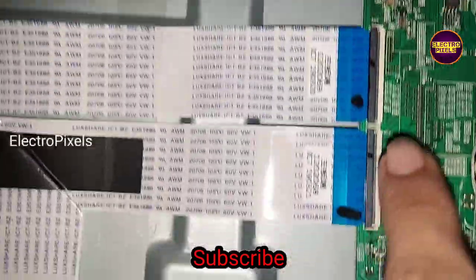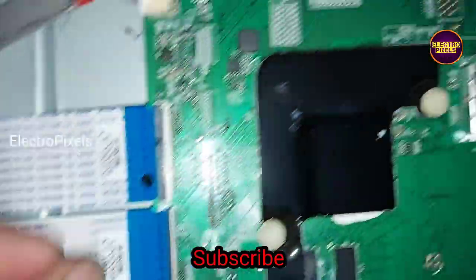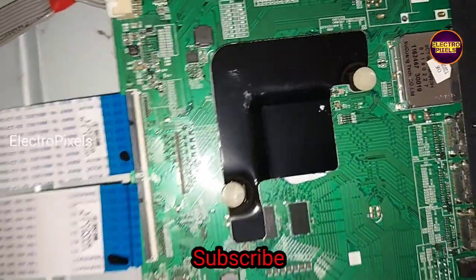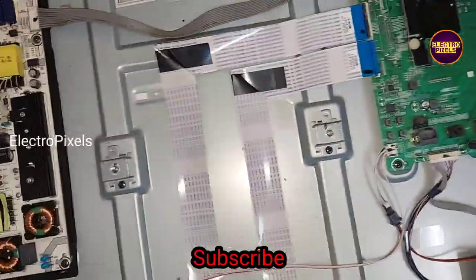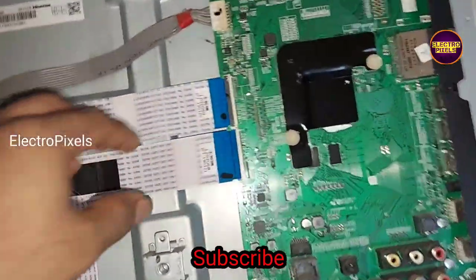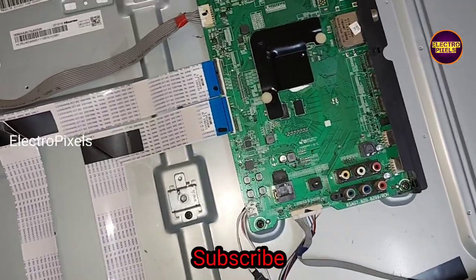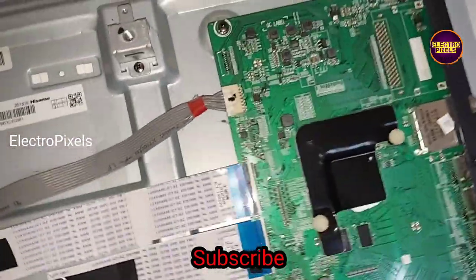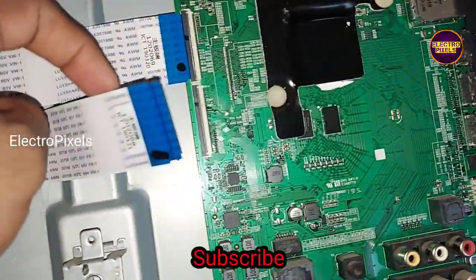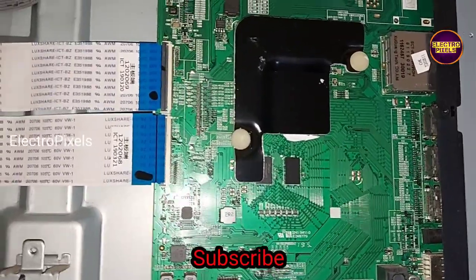In this TV, you can see there are two FFC cables. The T-con board is integrated with the motherboard. First, we need to remove one FFC cable. After removing one FFC cable, we need to turn on the TV and check whether the half portion of the picture is correct or not. We have now removed one side FFC cable — let us turn on the TV and check.